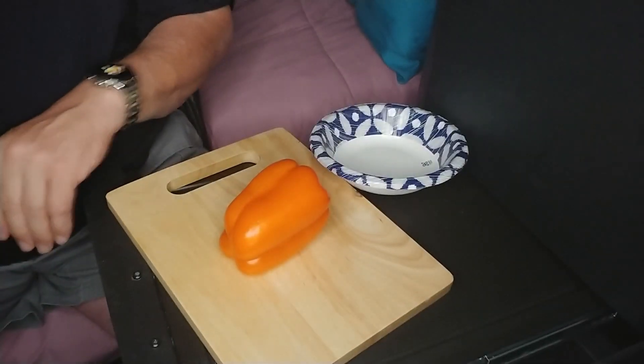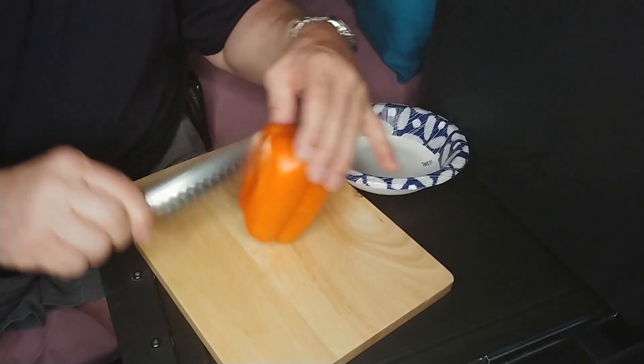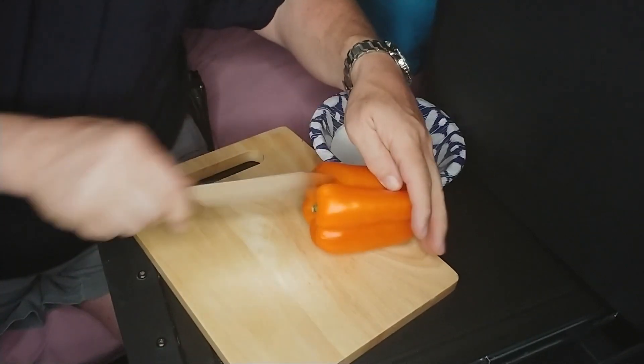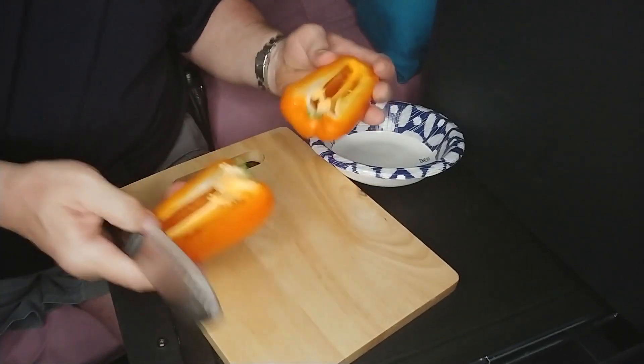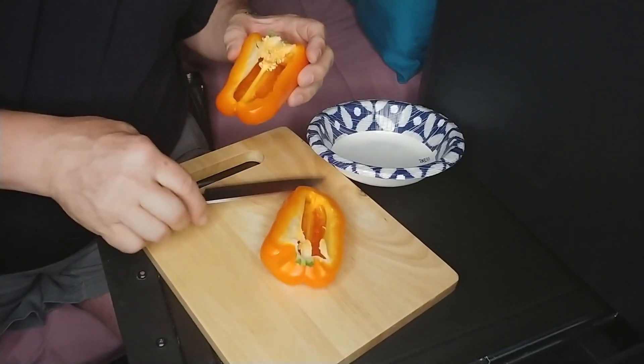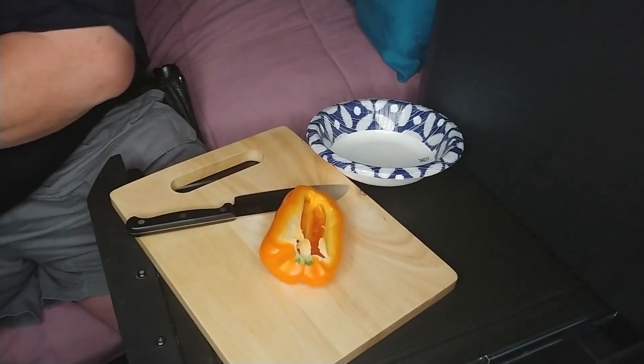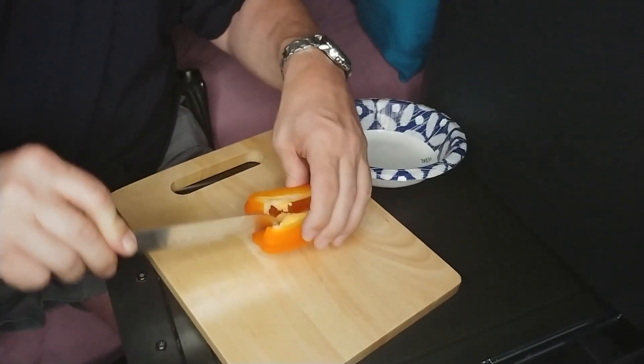Any favorite nonstick cooking spray will work — olive oil, canola oil, it's all good. Next we're going to prepare half a bell pepper, half an onion, and three mushrooms — slice them all up, quarter the onion, and get everything ready to place on the baking tray. As usual when preparing vegetables, please be careful and make sure your equipment is sharp, because a dull knife is more dangerous than a sharp one.